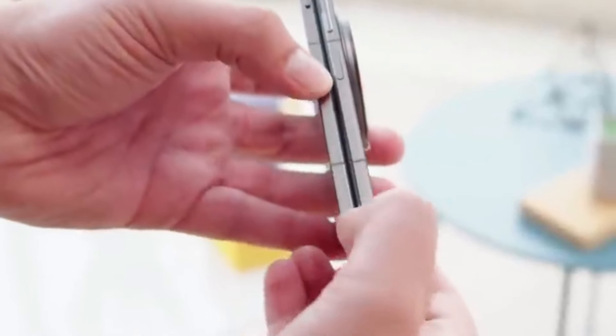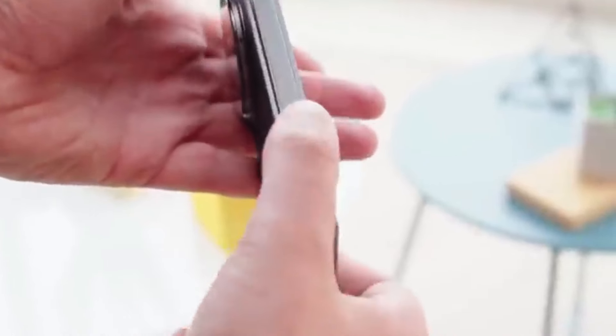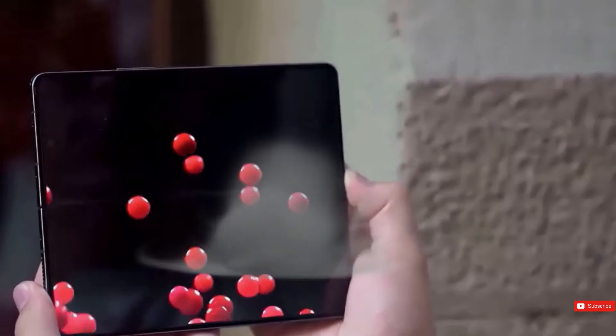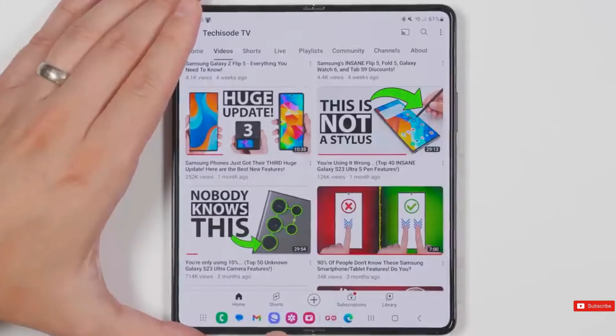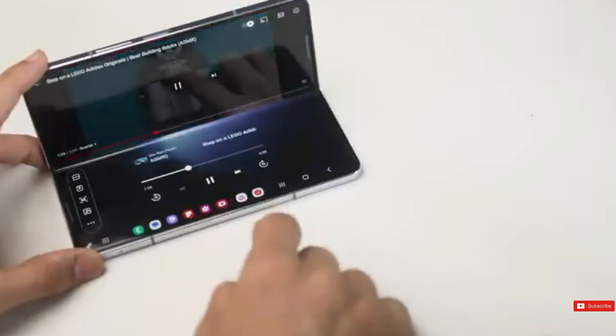Meanwhile, the OnePlus Open is unquestionably the greatest foldable phone we've seen, with an impressive build and design. It also boasts a very capable camera, excellent performance and battery life, stunning screens, and a very affordable price tag. It's a phone that has many things right from the start, which has us excited about how a potential second-generation OnePlus Open would function.